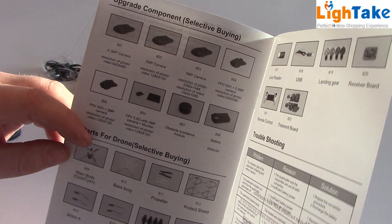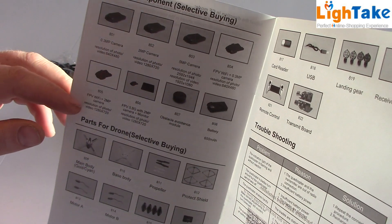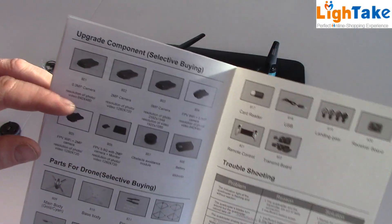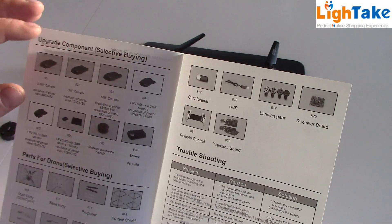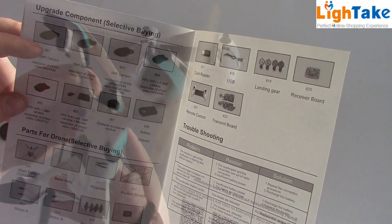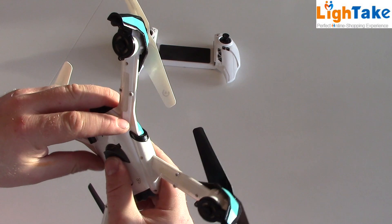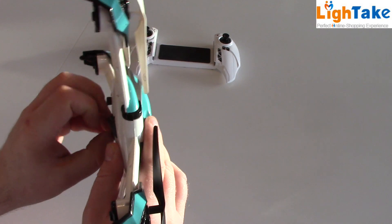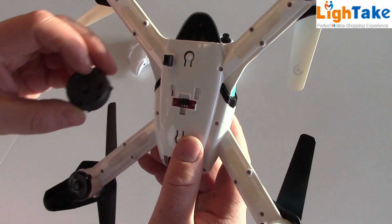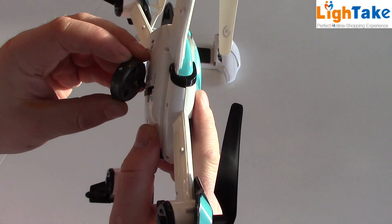You can buy new parts — here you have pictures and article numbers. You can buy a 5 megapixels camera also, and engines and landing gear, engine gear, and memory cards. And here is how you can take off this piece and install the obstacle avoidance attachment.